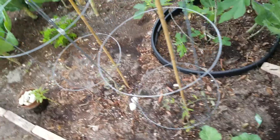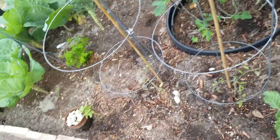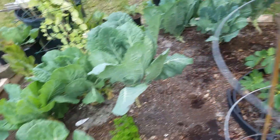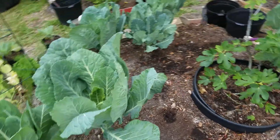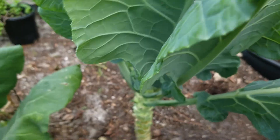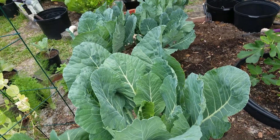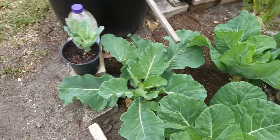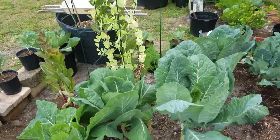A couple tomatoes in here. That's a bean — I had a whole row of beans here but they died from the frost. A fig tree. More collards. These are Morris heading cabbage collards. And there I have some peas.